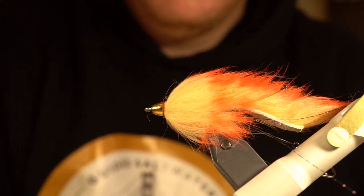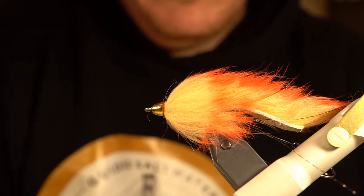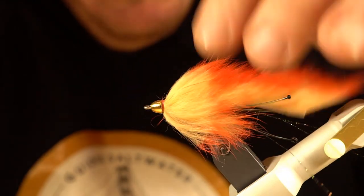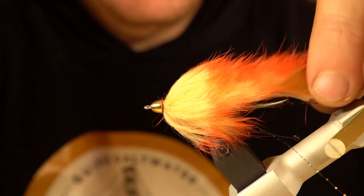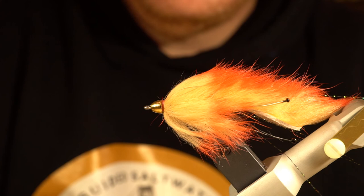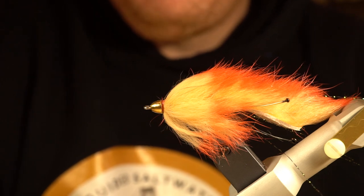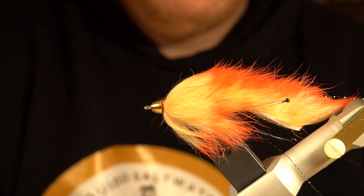I've only been tying and fishing this pattern for the last handful of days but it's been very productive. I've been fishing it fast and slow — hasn't seemed to matter. I've put this in front of any jumping coho we find and they've been pretty aggressive on it, and I've got a fair number of sea run cutthroat on it too. It's a very good producing pattern so far, it's very easy to tie, and I'd recommend giving it a shot. I got the inspiration from Josh over at Spawn Fly Fish — go check him out. If this pattern works for you, love to hear about it, and as always, thanks for watching.